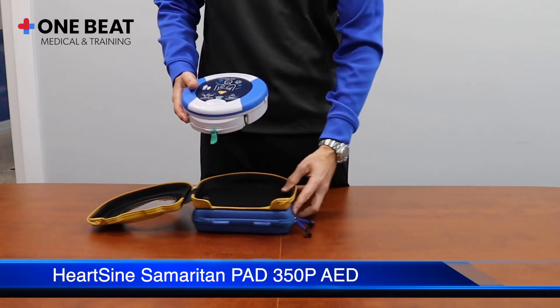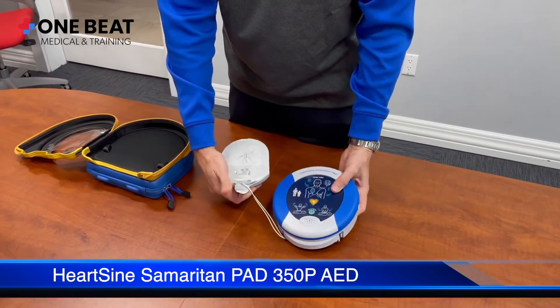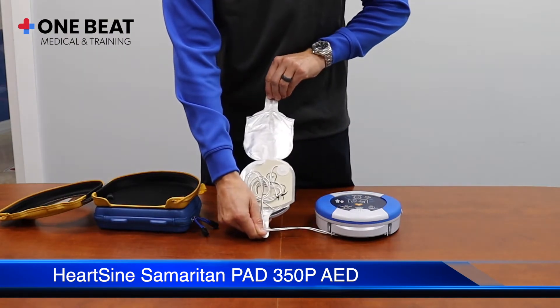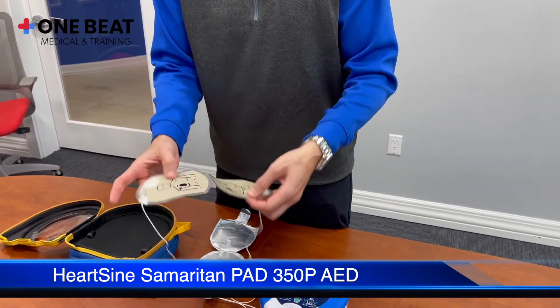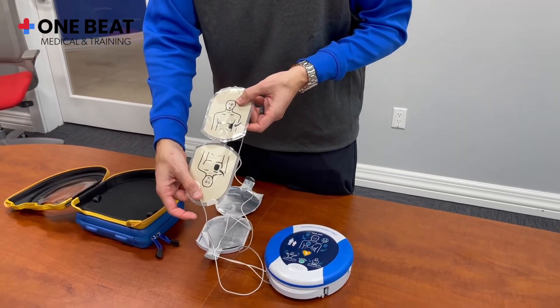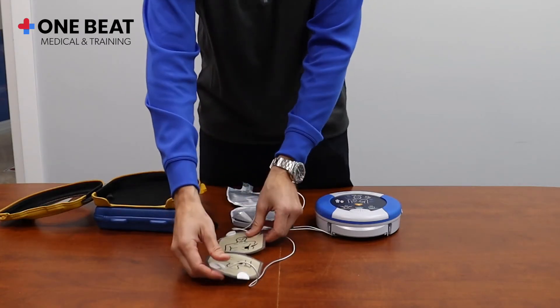Pull the green tab to access the electrodes and peel back the seal to expose them. Look carefully at the pictures and place the pads exactly as shown onto the body. Only two buttons — on/off and shock — are required for straightforward operation. Please visit our website to learn more about our products and services.